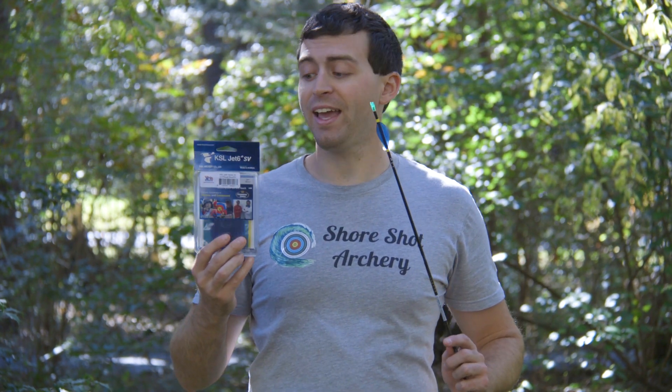Hello everybody, welcome to Shoreshot Archery. Anthony here, and in this video I'm going to give you my review of the K&K Jet6 SV vanes.